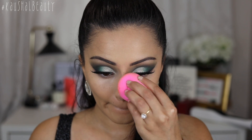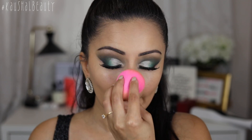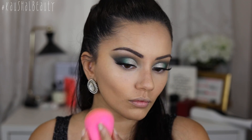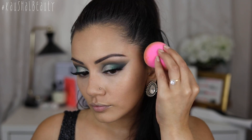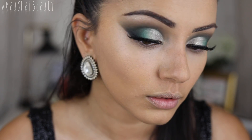Once I have roughly blended everything out, I go back in with the round end of my beauty blender just to make sure everything is nice and seamless. I go over all the areas where I've got my contour blended out, and this is just going to make sure that everything is melted into the skin with no harsh lines between any of the products. And this is what my skin looks like afterwards.